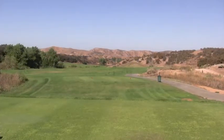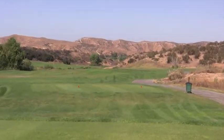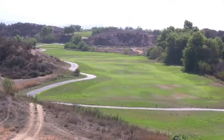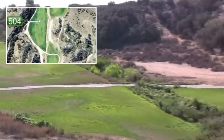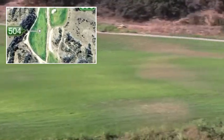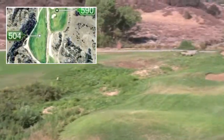We're on the tee at the second hole, a 590-yard par-5. We can't see the green from here due to the hill on the right side of the fairway, but by looking at Airview Golf's satellite image, we can see that the fairway runs out at the base of the hill. The layup area is to the left over the creek, and the green is directly behind the hill.